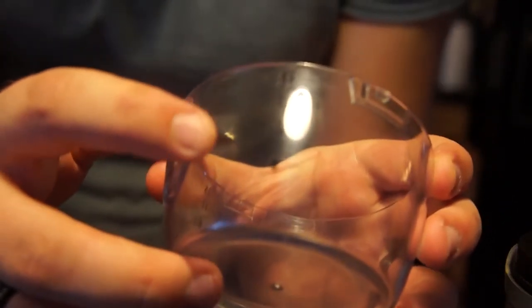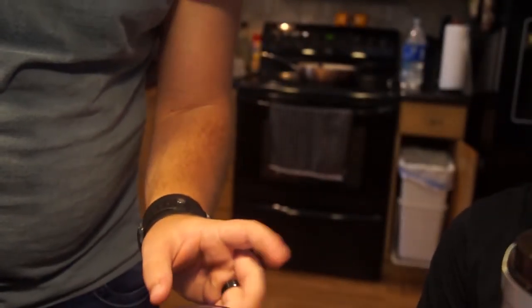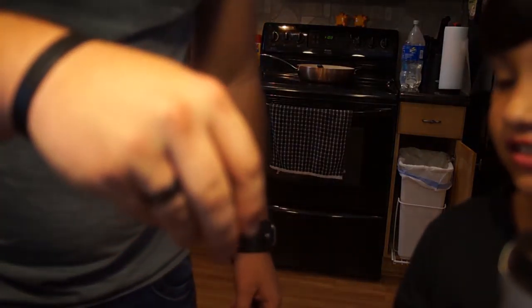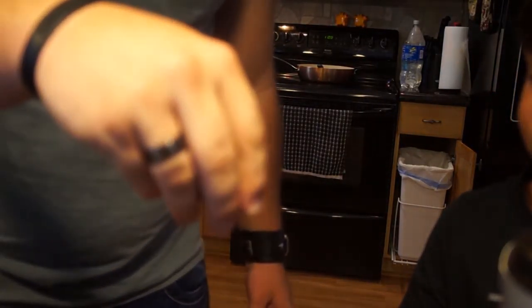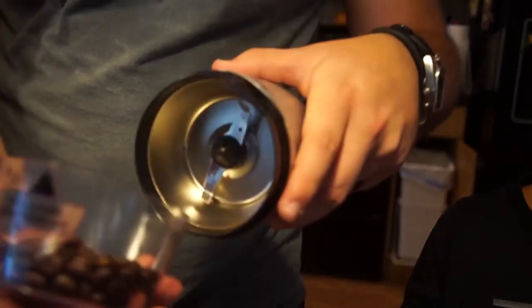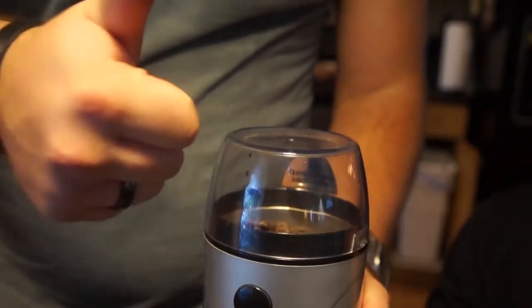We're going to start off with our coffee. Here, if it focuses, I need to go up to the four cup line. How are we looking? Does it look like it's up to the four? We're going to take the coffee beans and put them into the coffee grinder and we'll be right back.